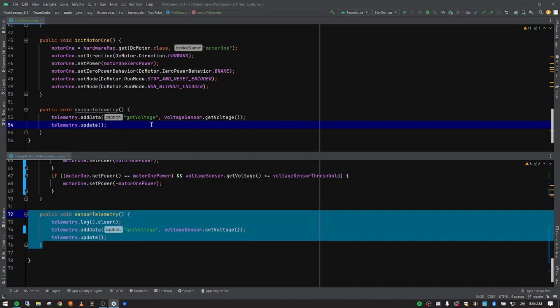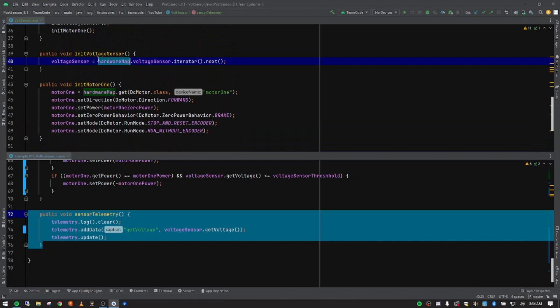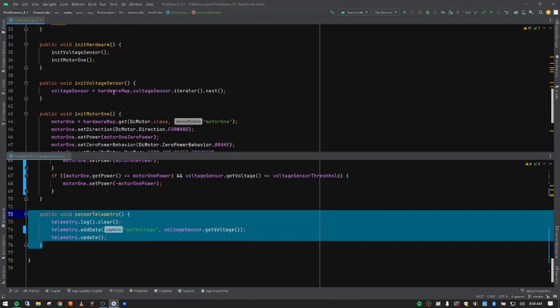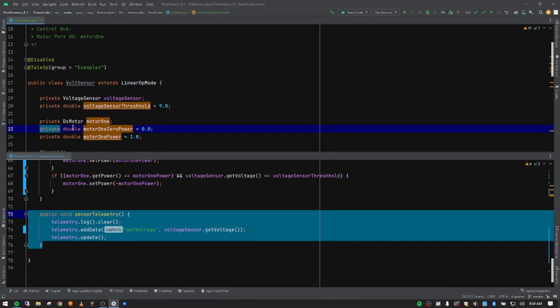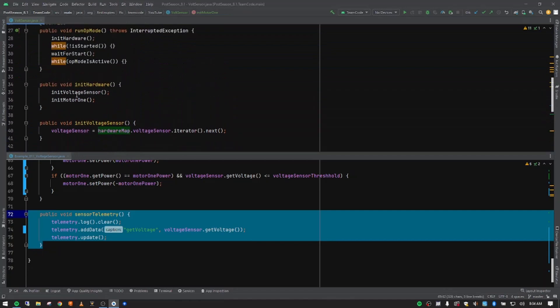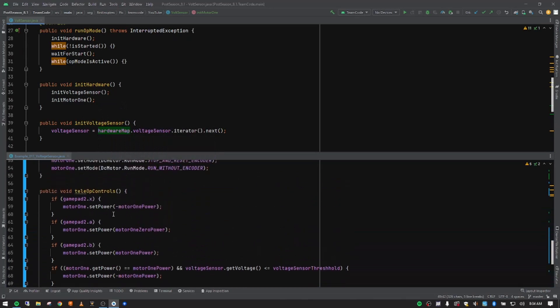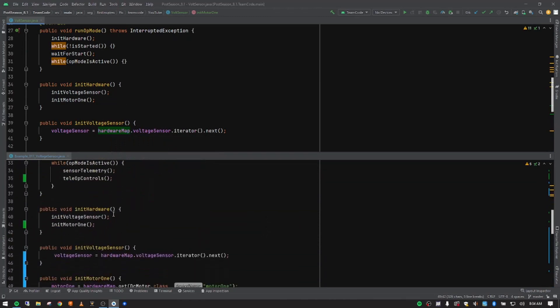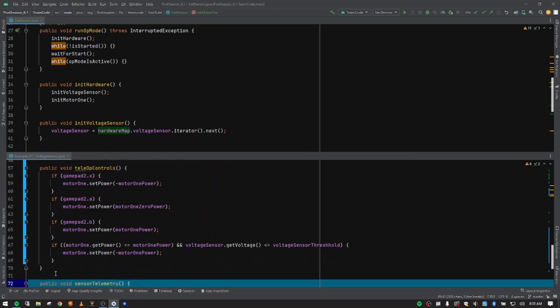At this point the video could technically be done if we didn't do anything with the voltage sensor. I wanted to give you an idea of how you could actually use it. We pulled in our DC motor, set up the variables, and initialized it — those are all the settings to run the motor — but we're not doing anything with it yet. So we want to revisit the teleop controls for this motor to actually make use of the voltage sensor.